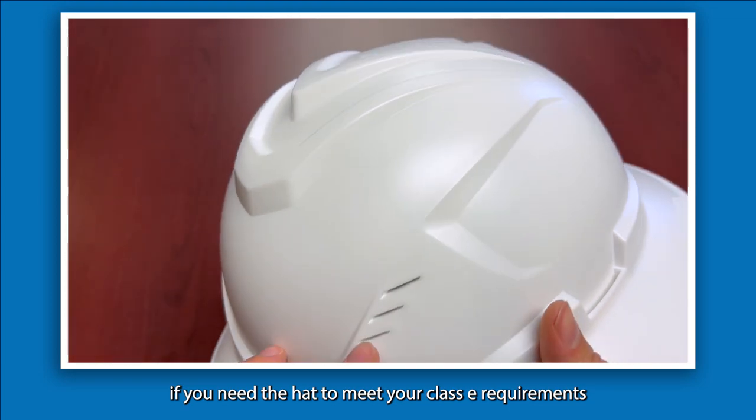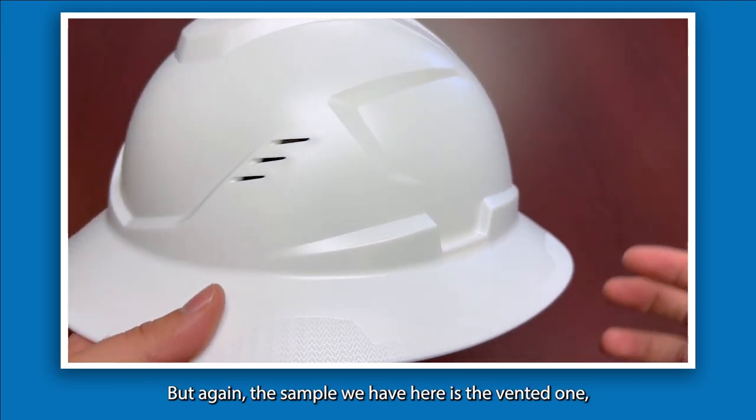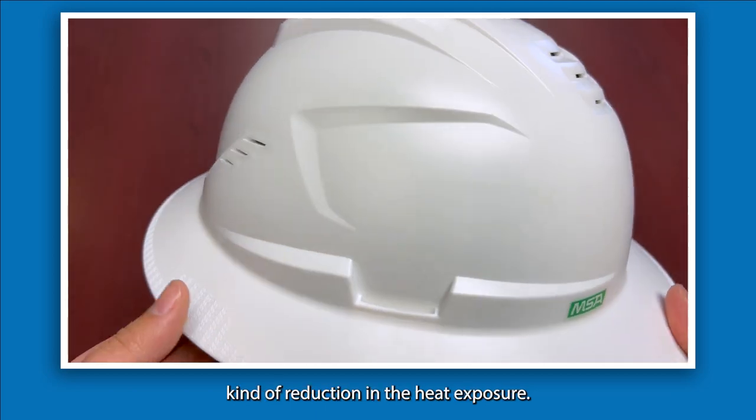Now if you need the hat to meet your Class E requirements under the CSA guidelines, you can get this in a non-vented format. The sample we have here is the vented one, as this is the main one being pitched for the best kind of reduction in heat exposure.